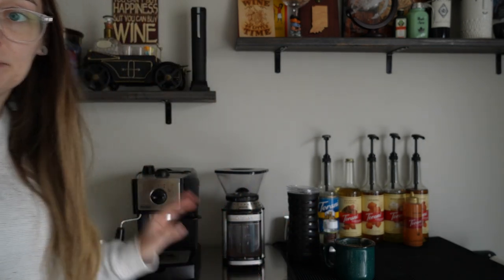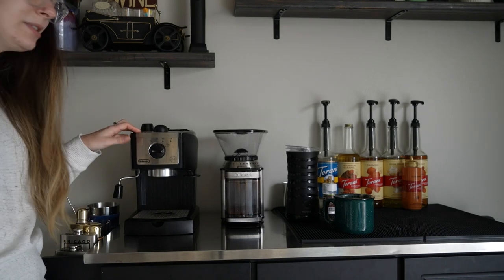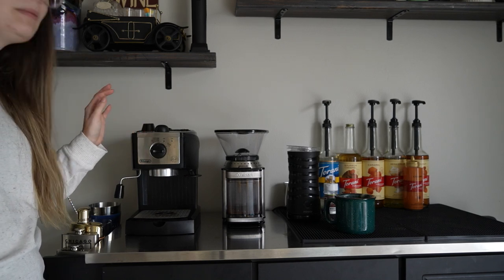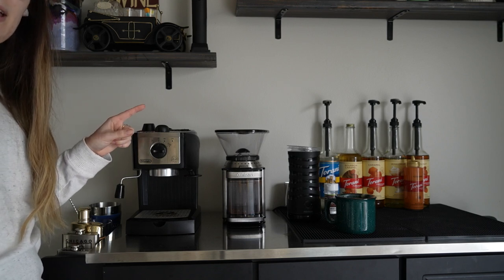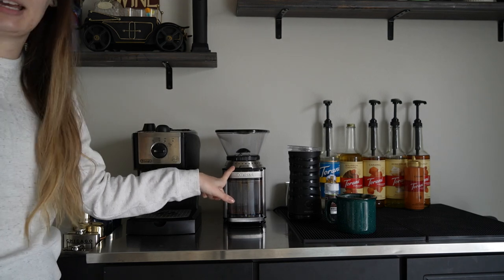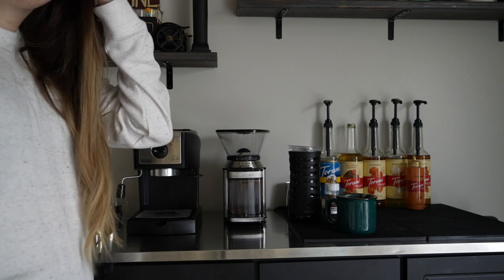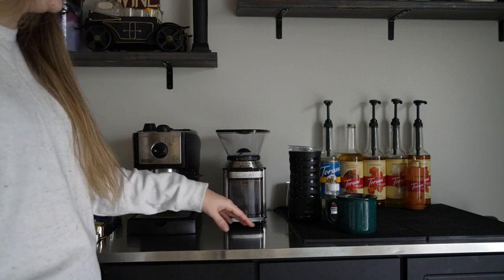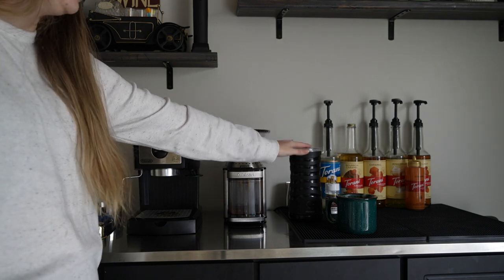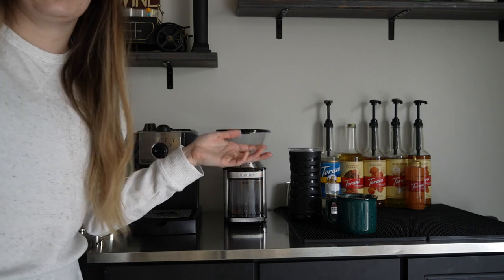Pretty much everything is from Amazon. This is an espresso maker from Amazon — I got this for my boyfriend for his 30th birthday and I end up using it more than he does, but I will link it. It's like a base model, nothing fancy, but a medium amount of money with a good amount of value. This is the coffee bean grinder if you get whole beans. And then this is my milk frother, which I found from Raven Elise — I will link this also, it's amazing. My dad got it for me for my birthday. And then all of these syrups over here are from Torani, which I ordered from the actual website — I will link those down below.